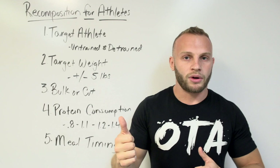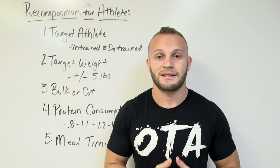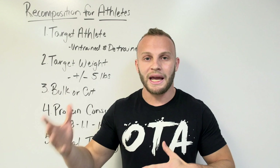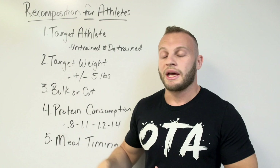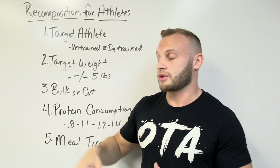The next thing to figure out is: am I bulking or am I cutting? We still want to gain muscle mass and lose fat mass at the same time, but we want to have an emphasis. If you're trying to gain plus five pounds — going from 180 to 185 — go with a bulk recomp approach. If you want to be 175 and you're 180, go with a cutting recomp approach.